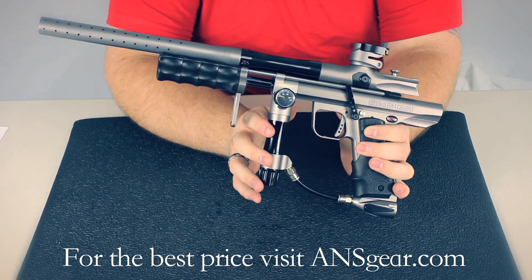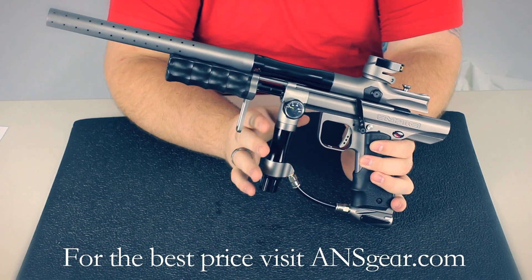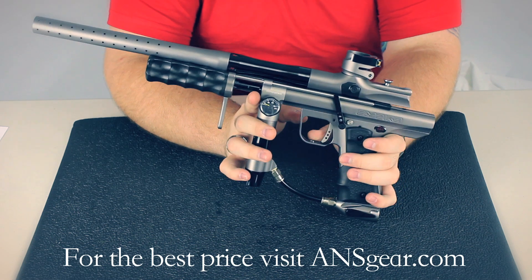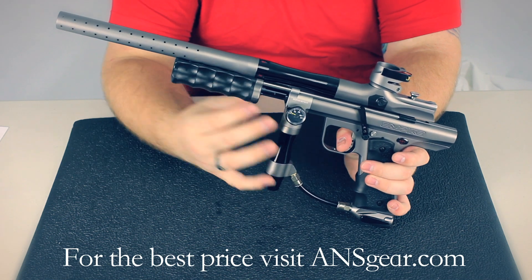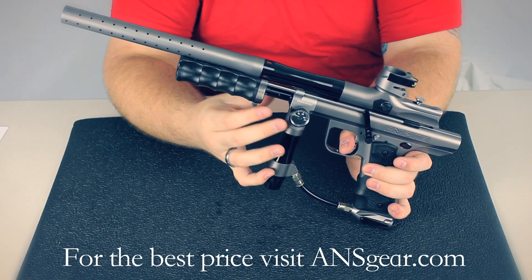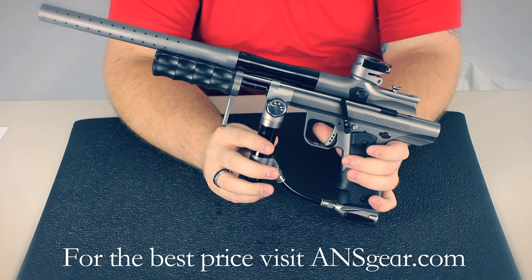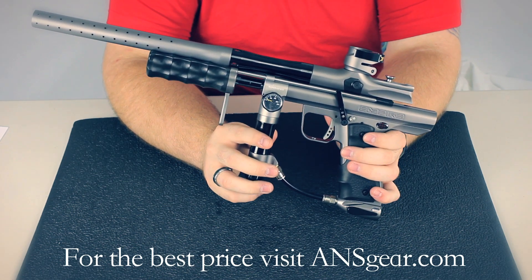You've got a gauge that's going to tell you your inline pressure. It's easy to make adjustments to know where your pressure is sitting at, and it's really nice with a pump gun. A lot of people like to make minor adjustments just to keep it exactly the way they like it — they can see right on the gauge what it's at. The gun also includes an auto trigger. What that is, is when you're holding down the trigger and you pump, the gun will fire as soon as the pump goes all the way forward. So you can continually hold the trigger, pump it, and it's going to fire every time. It's a great way to get a lot of paint down the range with a pump. Not all pump guns are going to have that — it's a really nice feature. You can get the Empire Sniper at ansgear.com.